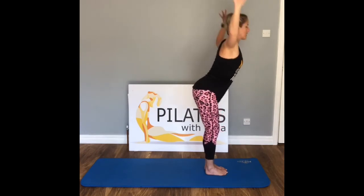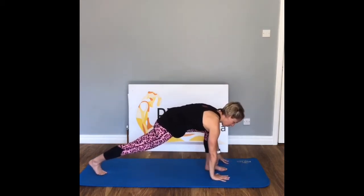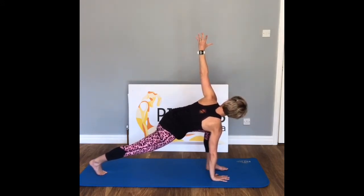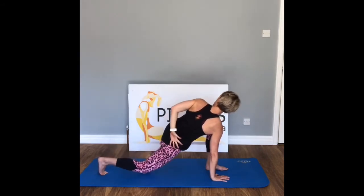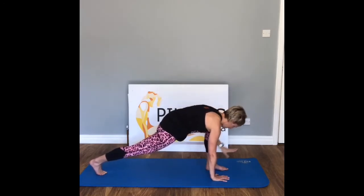Inhale, release the hands to the floor, come up into your flat back, exhale fold, inhale. Exhale all the way down — step that right leg back into our high lunge. Bring the knee down if you need to. Right hand comes to the inside of the left leg — take a breath in, exhale, hold here, strong and long through the back leg. Draw that arm around, look over the shoulder, keep that back leg strong — knee down is your choice. Hold it here.